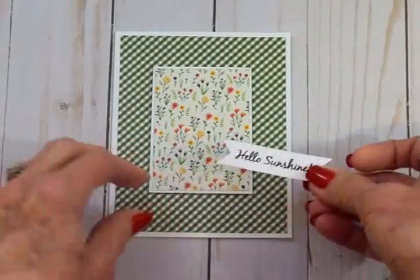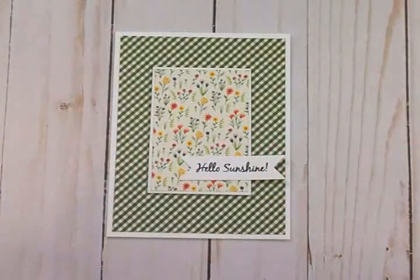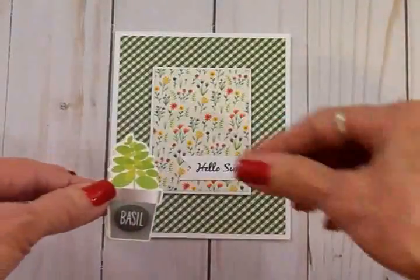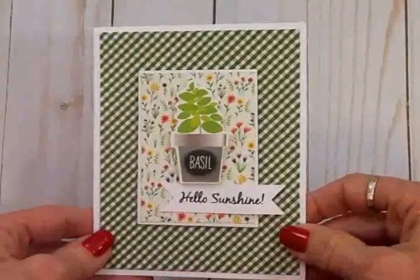I'm going to put some Art Glitter Glue on this end and let it overhang just like that. Then I'm going to grab the basil plant from that little sticker sheet and put that right there. Here's our finished card!